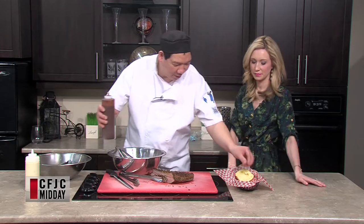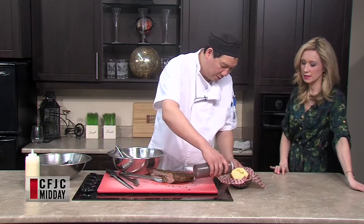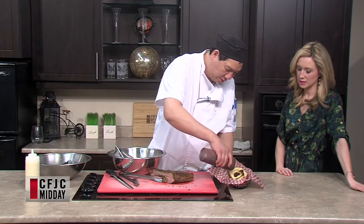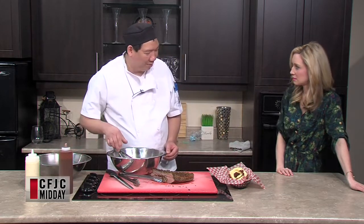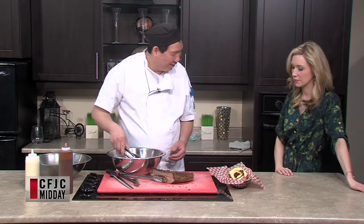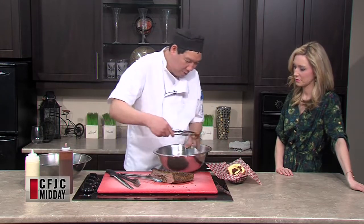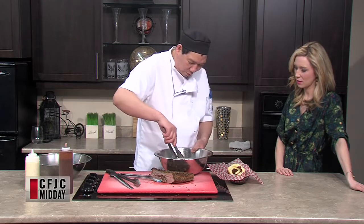We're going to add a little bit more. What kind of bun is this? It's a brioche bun. Is that the best to serve it on — why would you choose that? It's a good bun. Soft. Just place the meat on top. So you don't even cut it? Nope. It stays whole.